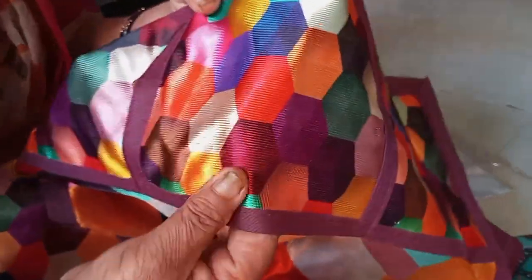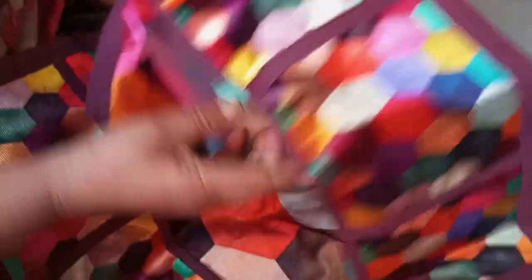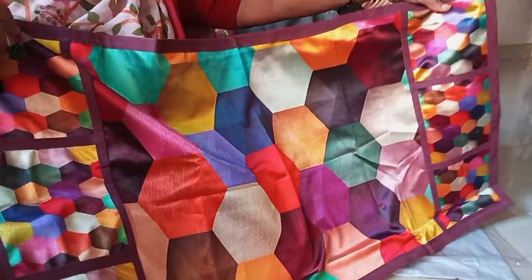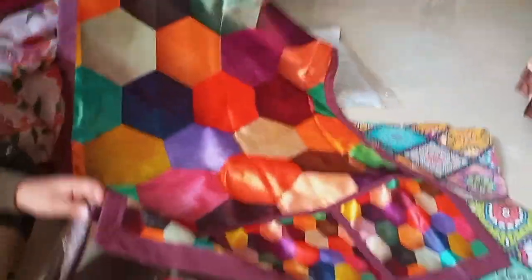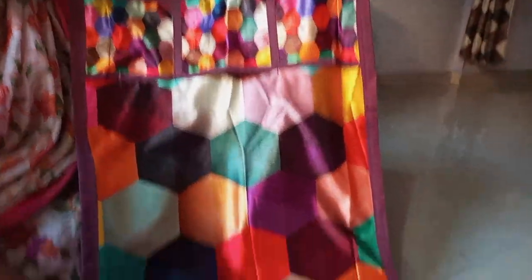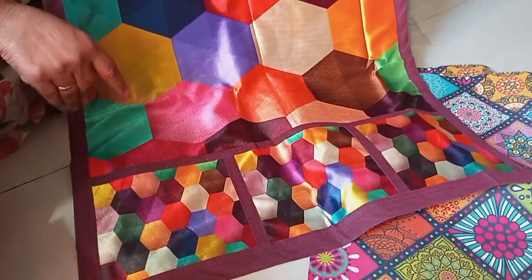Look at this texture. It's beautiful when you have to touch. Just the size of the covet. This is a beautiful color.